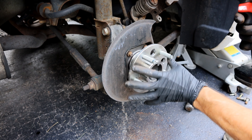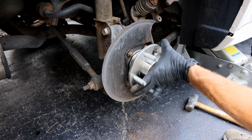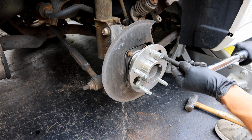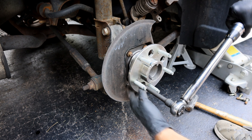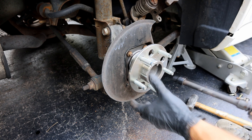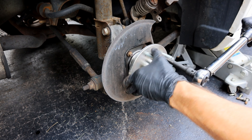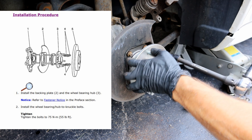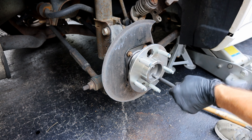Don't completely tighten it with your impact — I just did that to get it seated in there. You next need to make sure we're torquing those to the right spec. The torque here is going to be 55 foot-pounds.